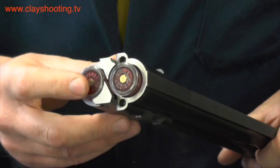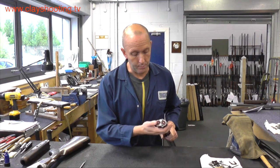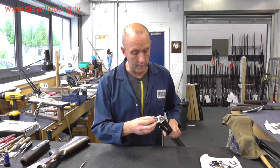For the correct functioning, this is how the gun would be when it's opened. There could be a tendency for the cartridge snap cap to slip past the ejector. This would then need to be attended to by a gunsmith.